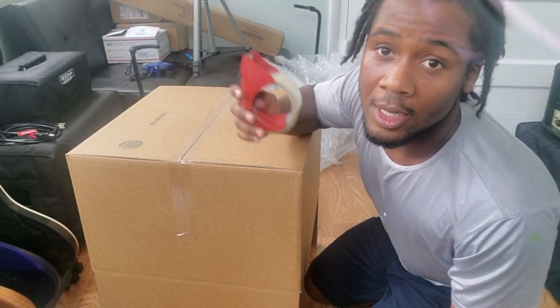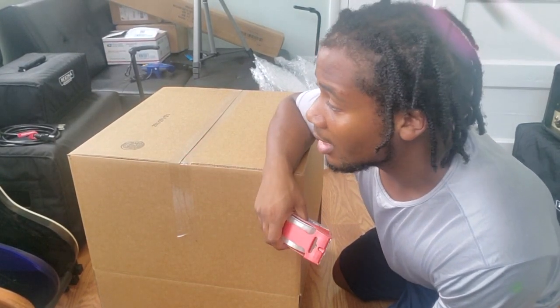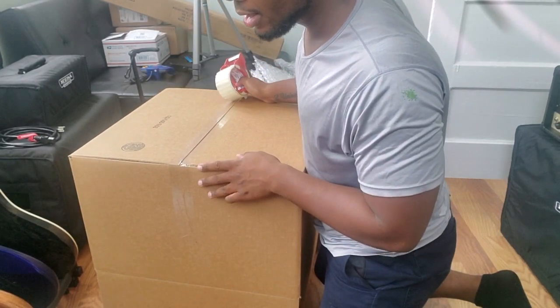What's up YouTube, my name is Marvin and today I'm going to show you how to package an amplifier for shipment. I recently sold my Mesa Mini Rectifier, you've probably seen it a lot on my channel, and it's time to pack it up. I'm going to show you exactly how I would recommend packing an amplifier.